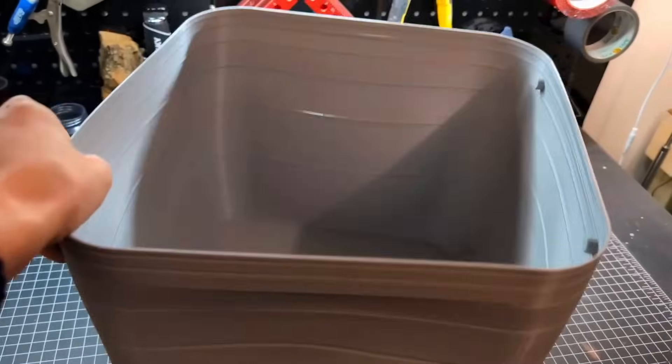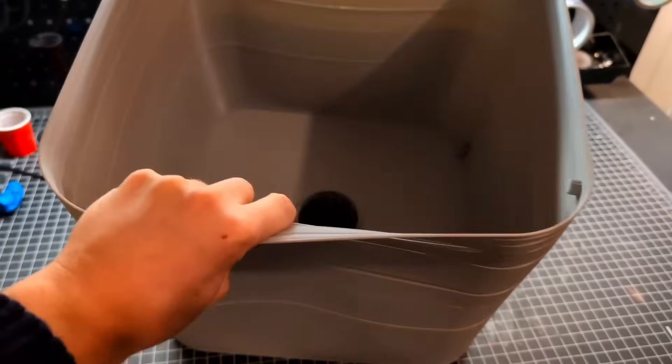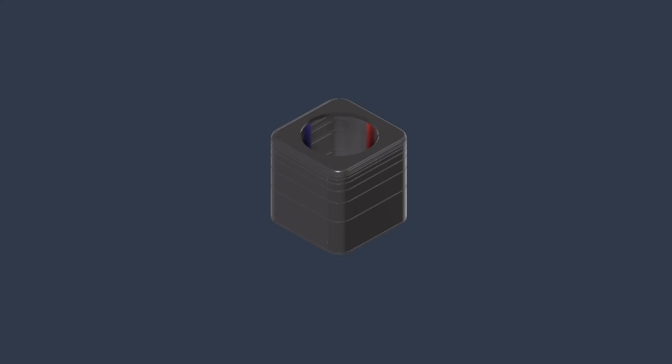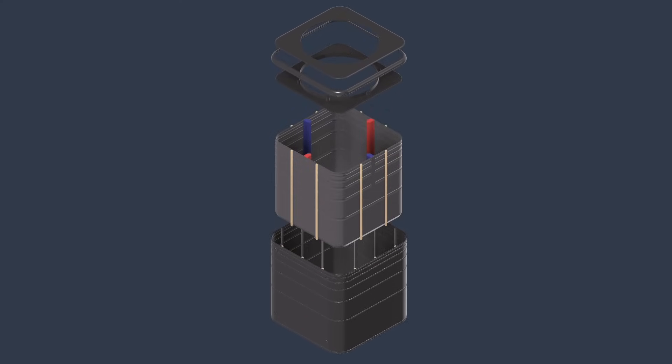My first print of attempt number two came out with an incredible warp. Despite that, I still considered using it, wondering if people would notice. For attempt number three, I implemented some preventative measures: I increased the wall thickness from 1.2 millimeters to 1.8 millimeters and added vertical struts to help prevent warping during the print. This finally yielded usable results.